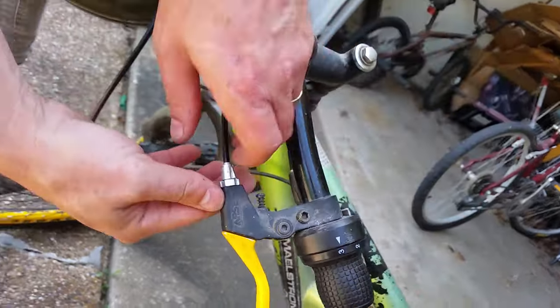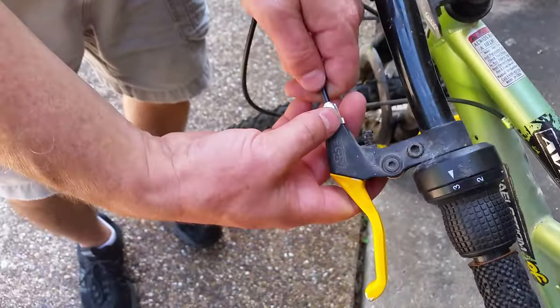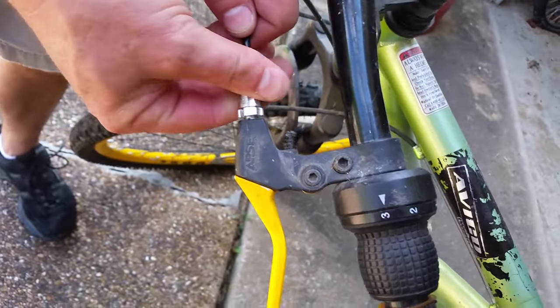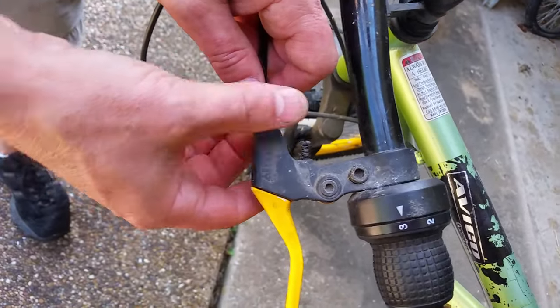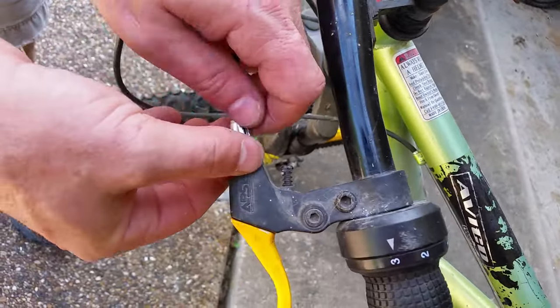Then you undo this and tighten up your brake. Should work. All right, okay.